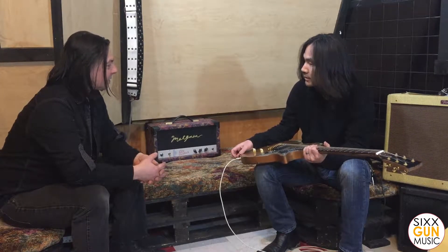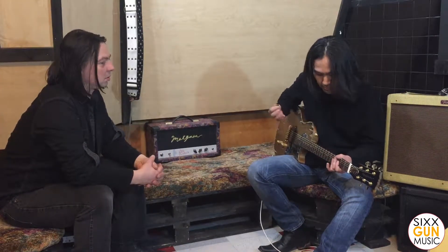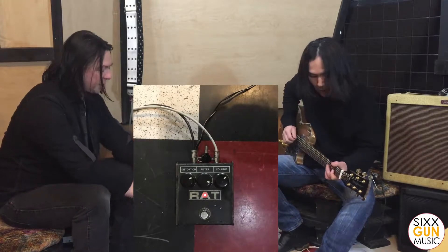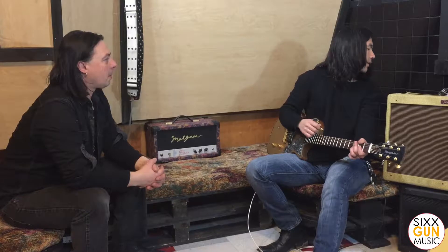Why don't you give us a demonstration — we'll run through some different tones while you play, and give me your opinion of what's happening with this guitar. So I'll start with the clean. We're running through George L's cables into a Fender Blues Deluxe. It's on the clean channel and I think the bright switch is engaged.